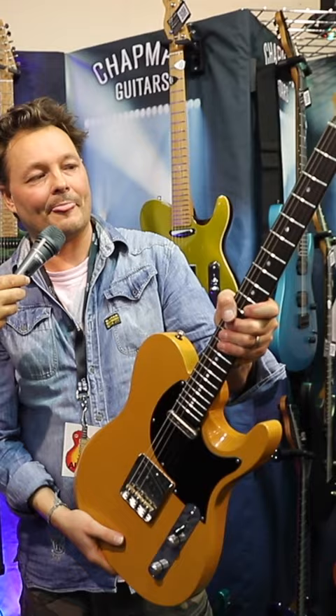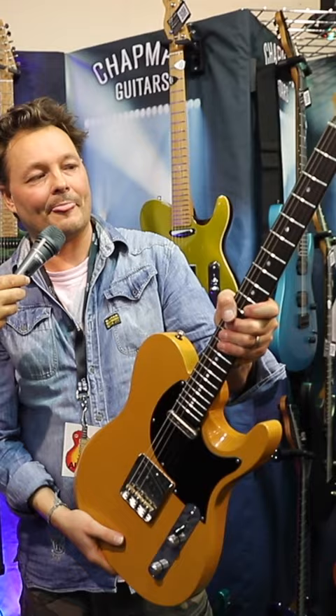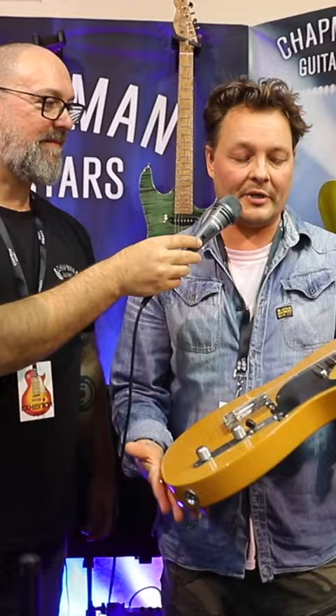The neck carve is the neck carve of my purple Telecaster. So this is the workshop model, which will be made in the UK. But there will be an Eastern model coming — a pro version of this — which hopefully will be under a grand.